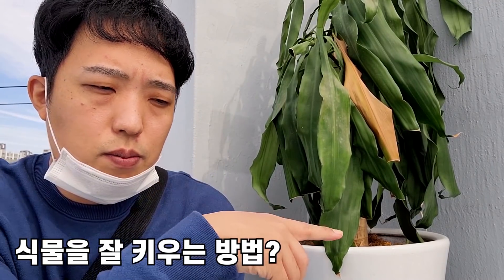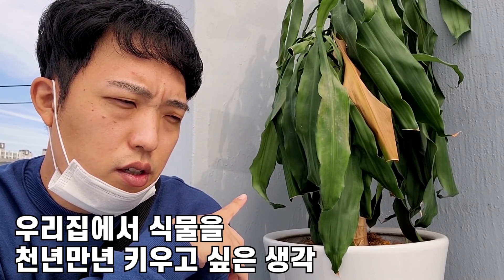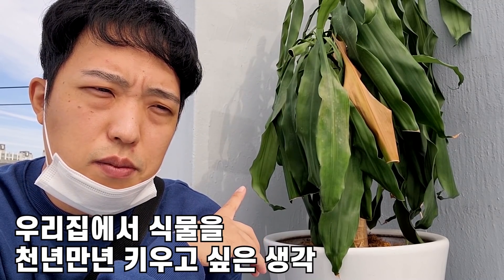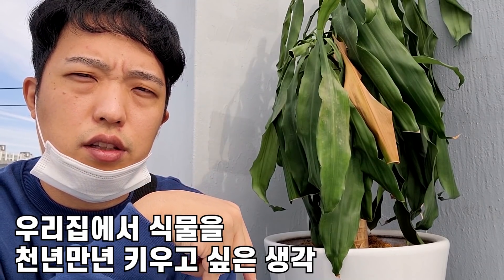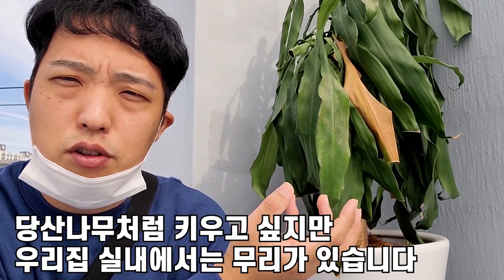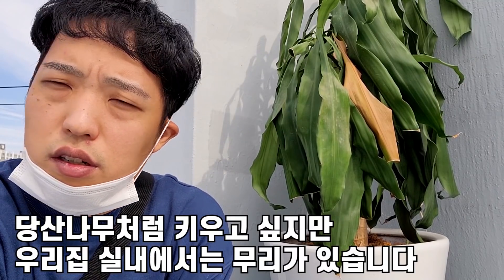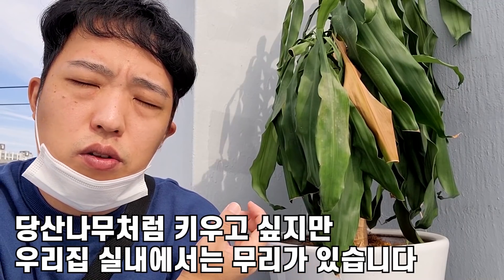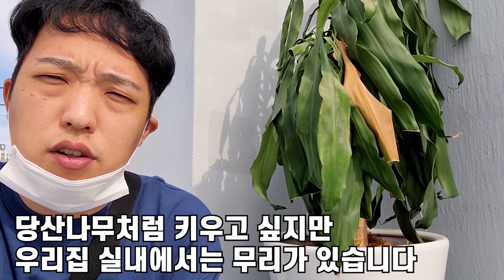제가 오늘 생각한 점은, 식물을 잘 키우고 싶잖아요. 이 식물을 천년만년 키운다는 그런 생각을 가지고 있어요. 그런데 식물도 성장을 하는 시기가 있고 노화가 되는 시기가 있더라고요. 당산나무처럼 100년 정도 키우는 그런 생각을 했는데, 이 식물을 소모품처럼 생각하고 키워야만 식물을 효율적으로 키울 수가 있는 것 같아요.